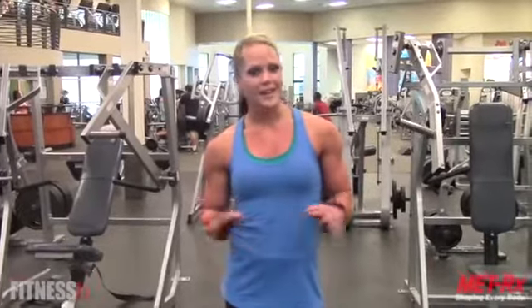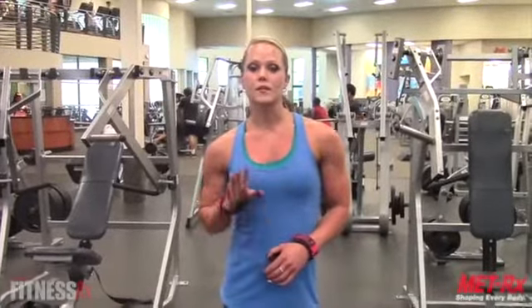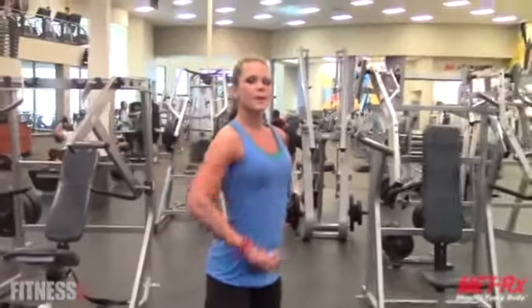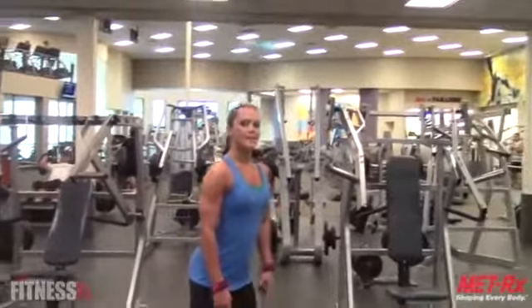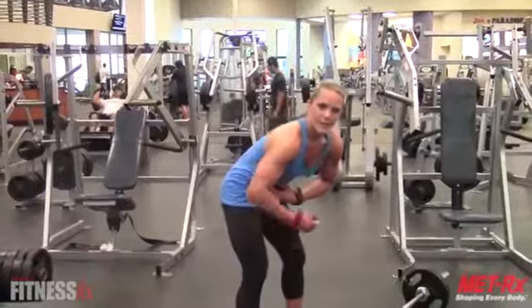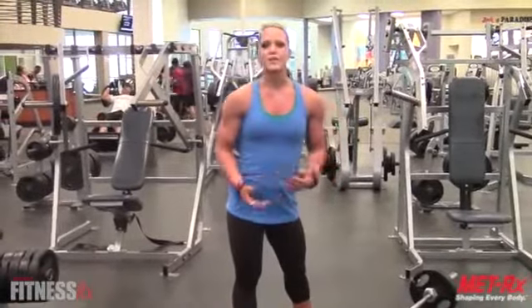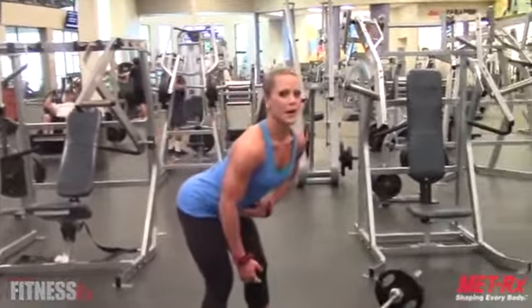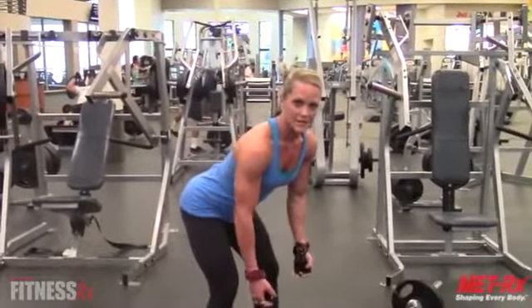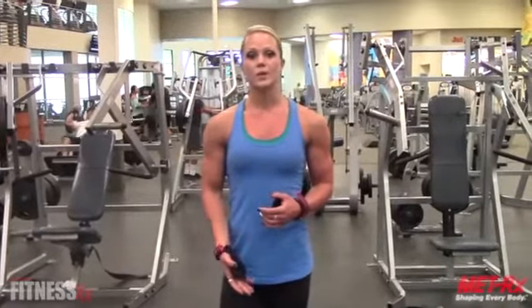Now there are a couple of things when performing a row of any kind. You want to make sure that your back stays really flat — and when I say flat, I mean a slight arch. Stick your chest up, stick your butt out, bend your knees, and then bend at the waist so that you're not bouncing your back. If you do that, it's a great way to injure your lower back. Keep the chest up, stick your butt out — this is the position you want to be in for the entire exercise. You do need strong lower back muscles, which also affects how much weight you're going to use.